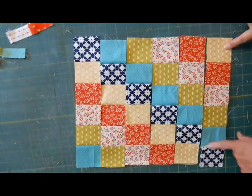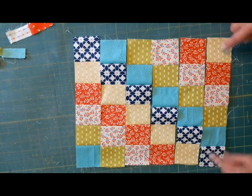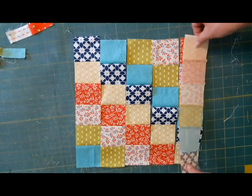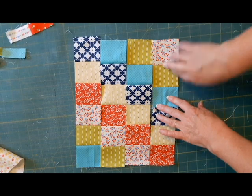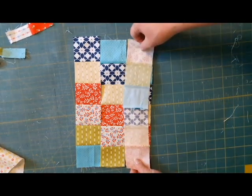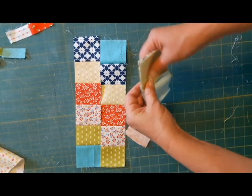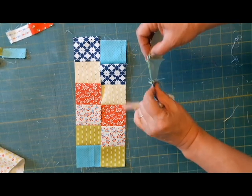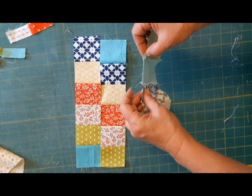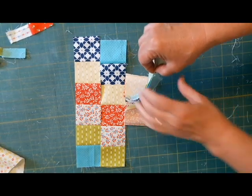Once you get the little pieces sewn on that you ripped and rearranged, then we're going to sew these rows together. We're just going to take this and flip it like this. Now, because we've pressed these all one way, the seams don't butt very well. But as you're sewing, it's easy to just flip it — every other one, you can flip the seam so it butts. I find when I press the seams that way, it's easy for me to line up my ruler and keep the seams square.